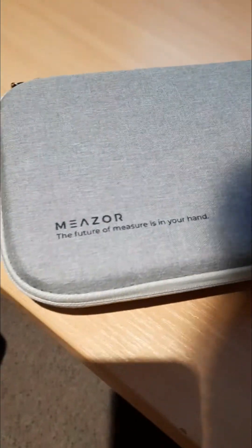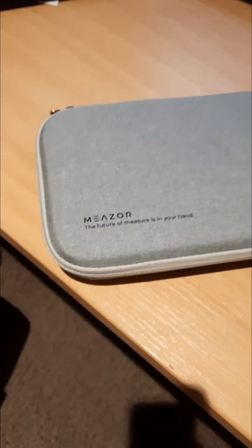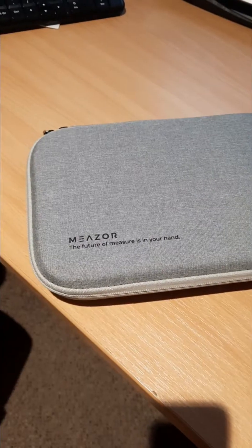Hey guys, it's Tristan here from Zuber Invest and I've just received a really cool package in the post. What I'm going to do is open it up, show you what's inside it, how it works and what it does. It's an absolute game changer for anyone who's investing in property and trying to work out how to maximise a property. This is a measure and it's a really cool device — I'm going to jump in and show you what it is.